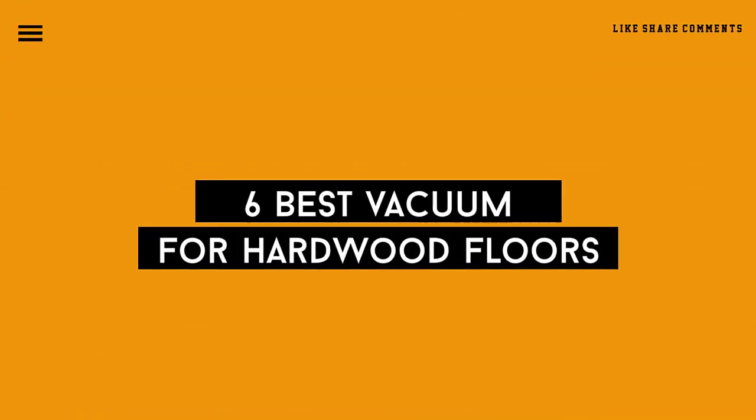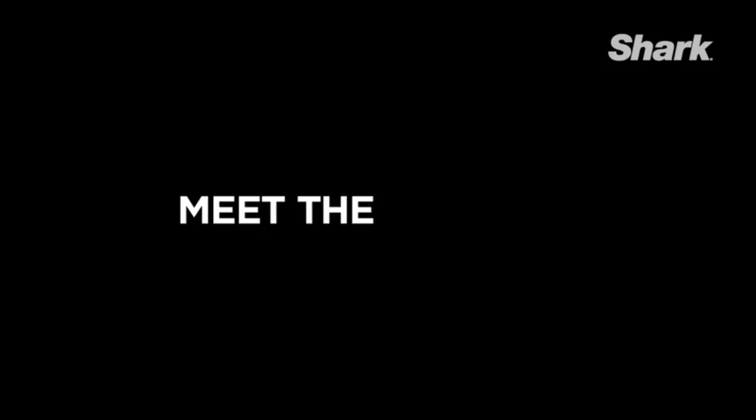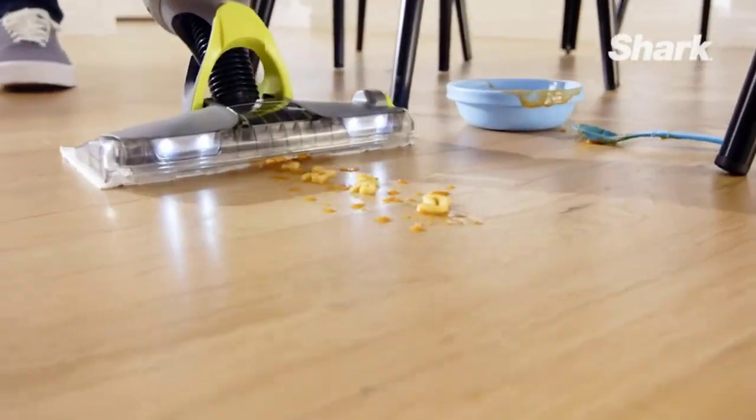Today we review the top 5 best vacuums for hardwood floors so you can choose the right one for your purpose. After spending 2 weeks of research and consumer surveys, we compiled this list.